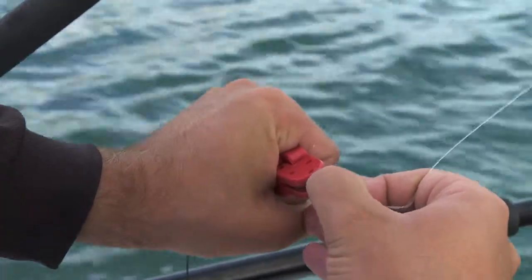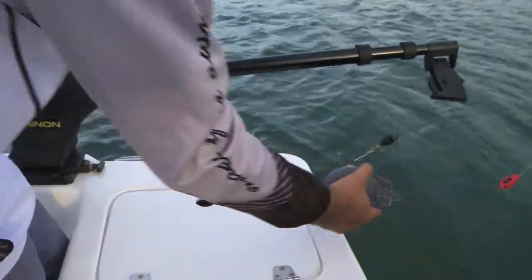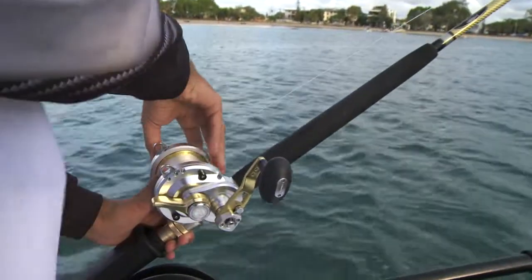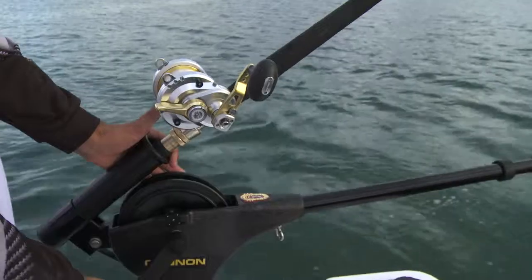Now place that loop you've made into the release clip with enough tension so your lure or bait does not fall out. Deploy the ball, gently back off your drag, take the tension off the downrigger and release to the desired depth.